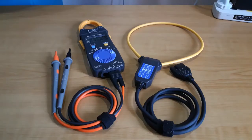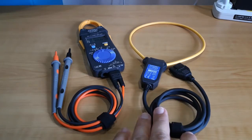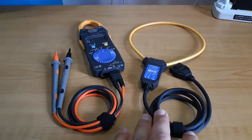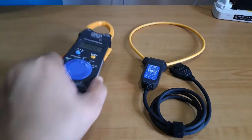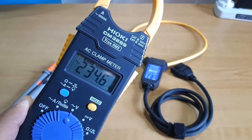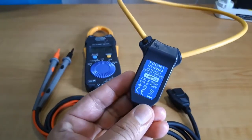Hello everyone. In this video I'm going to show you an overview of the Hioki CM3289 TrueRMS AC Clamp Meter and the Hioki CT6280 AC Flexible Current Sensor. These are two of the lightest electrical measuring instruments of their kind, but with a high current measuring capacity of 1000 Amperes and 4200 Amperes AC.